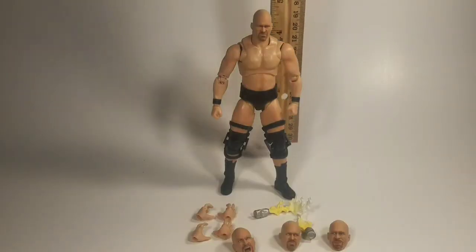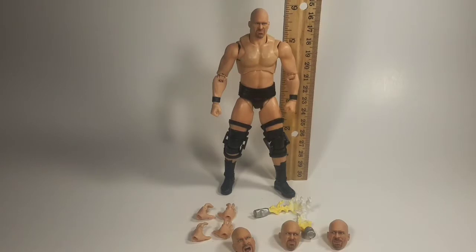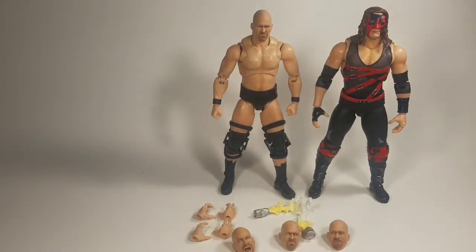He does stand at roughly under six inches. To give you a size reference, here he is next to the S.H. Figuarts Kane. He is slightly shorter, which is good because in real life he is shorter than Glenn Jacobs. So that's good — good job.